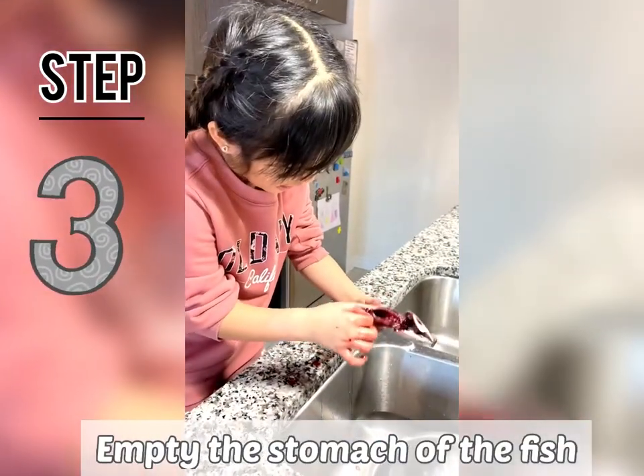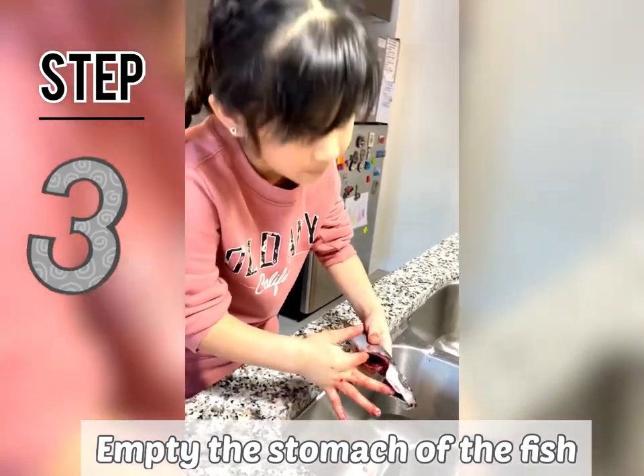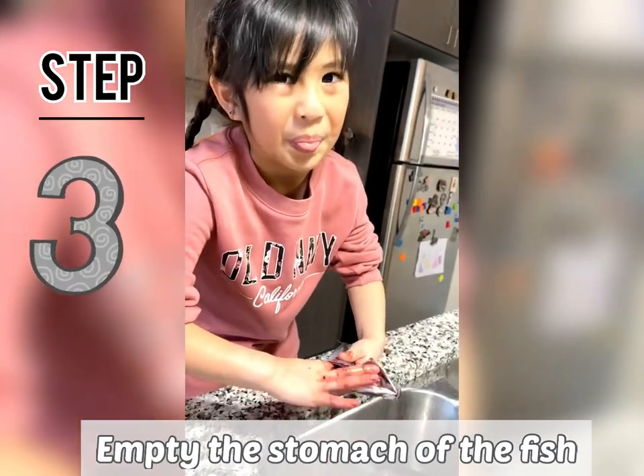Now we're gonna get another fish and do the same thing! Okay, let's put the other one. We know what to do, right?